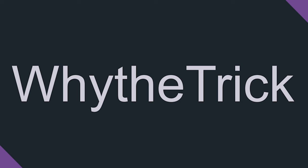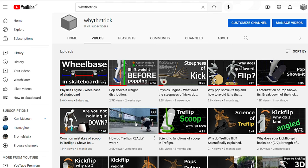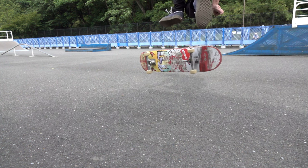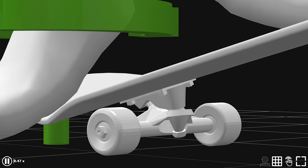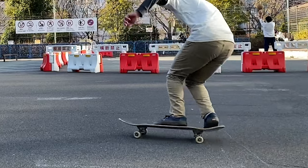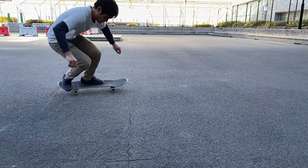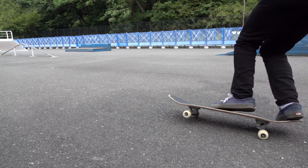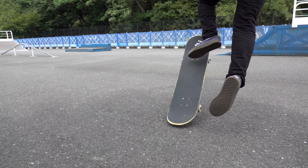Today we are throwing a demonstration experiment and you are watching Why the Trick. Throughout the previous episodes, I've been saying my front foot does not cause the flip in my tre flips. Instead, the board flips due to the spring of my rear truck. And although I could use my front foot to flip my board, I find it easier to cause the flip without using my front foot, by being able to focus only on the movement of my back foot.